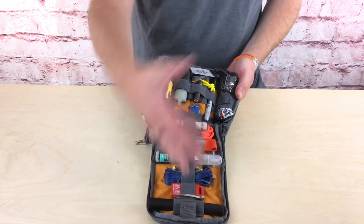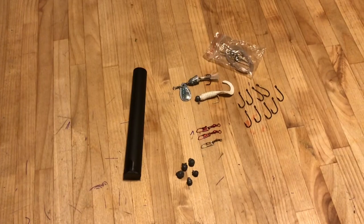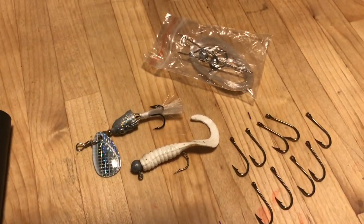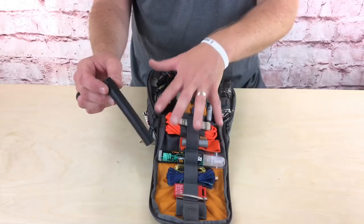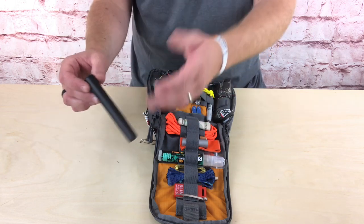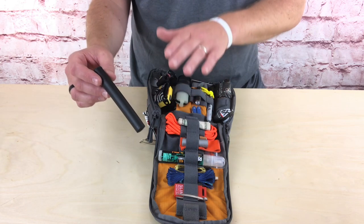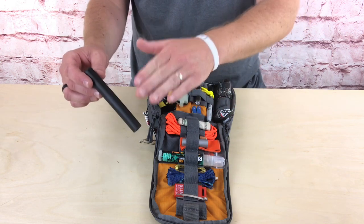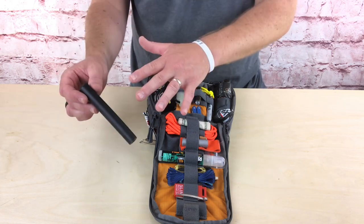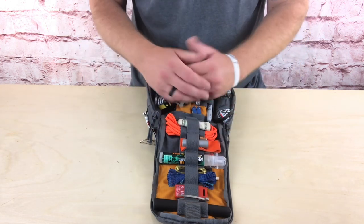Opening the main kit, I'll work from the bottom up. First is my fishing kit — hooks, weights, a couple of lures, and fishing line in a small container to keep everything organized. I use dedicated fishing hooks from a sporting goods store rather than the snap-out survival card hooks, because they're beefier. Food isn't my primary focus, but if there's water with fish around, I at least have the opportunity to get some sustenance.